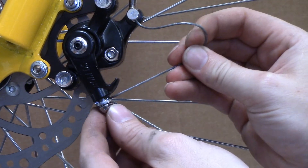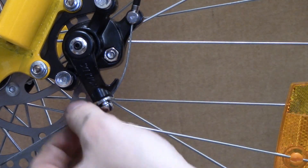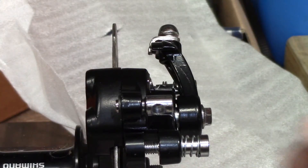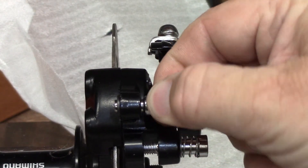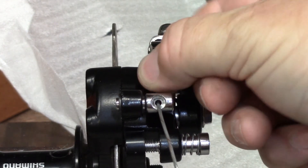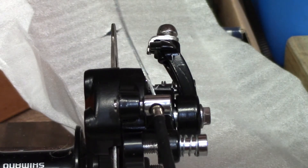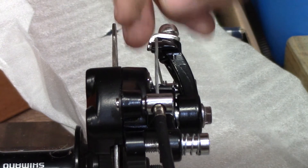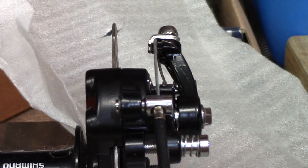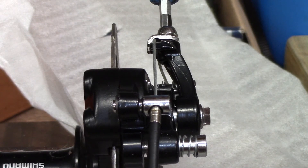Once the cable is in position everything is connected firmly and then you're ready for any final adjustments and you can go out riding. Here's a close-up shot showing you the correct sequence: the cable goes into the little spigot, we then feed it through the brake arm, get everything nice and tight, pull the cable tight and then tighten up the top bolt. Once you've done these adjustments, fine-tune and you're ready to go riding.